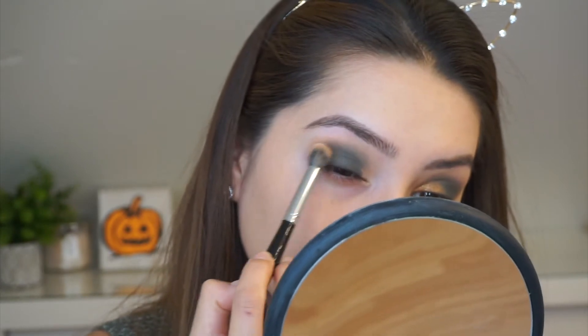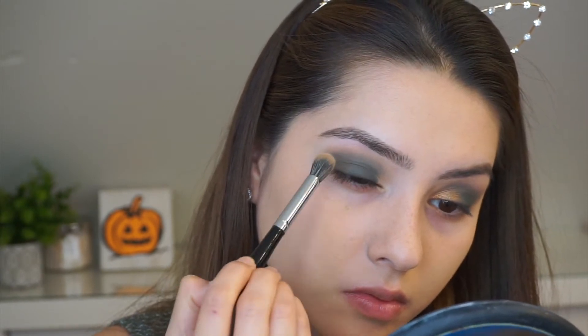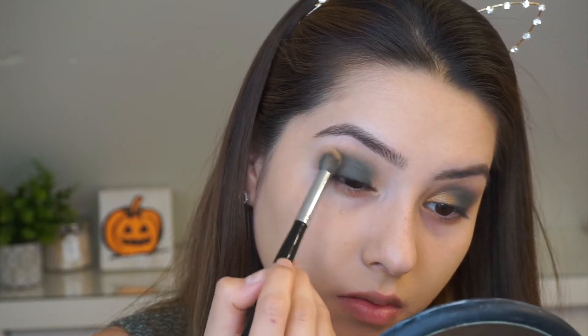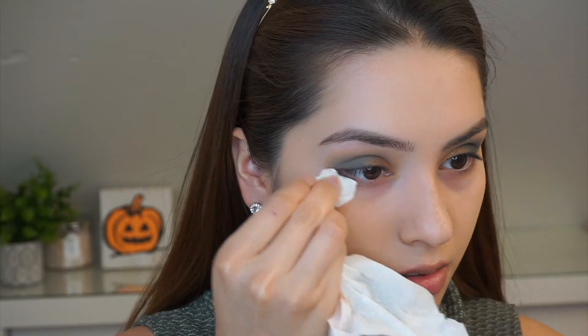Here I went back with the shade Dawn and I'm going to just blend all of that together. Here I am taking the shade Adorn with my finger and I'm just going to apply it on the inner corner to give it that pop of color. And here I am taking my Real Techniques brush to kind of blend that green and that golden together.